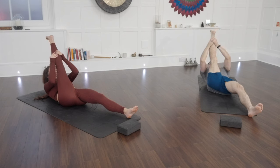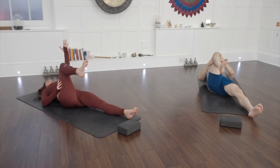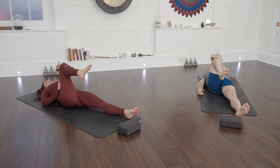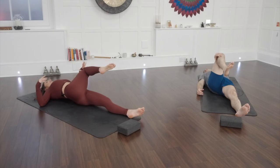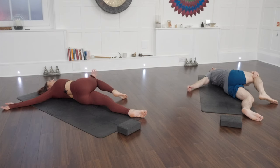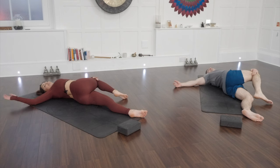Hold for three, two, and one. Amazing — drop the head and shoulders down, bend the knee. Take your left hand to the outside of your right knee. Deep breath in, and as you breathe out we're going to pull that right knee to the left and gaze to the right. Try and keep your right shoulder glued down to the floor if possible. Maybe bend at the elbow if it helps to keep the hand down — just a gentle tap, tap, tap.